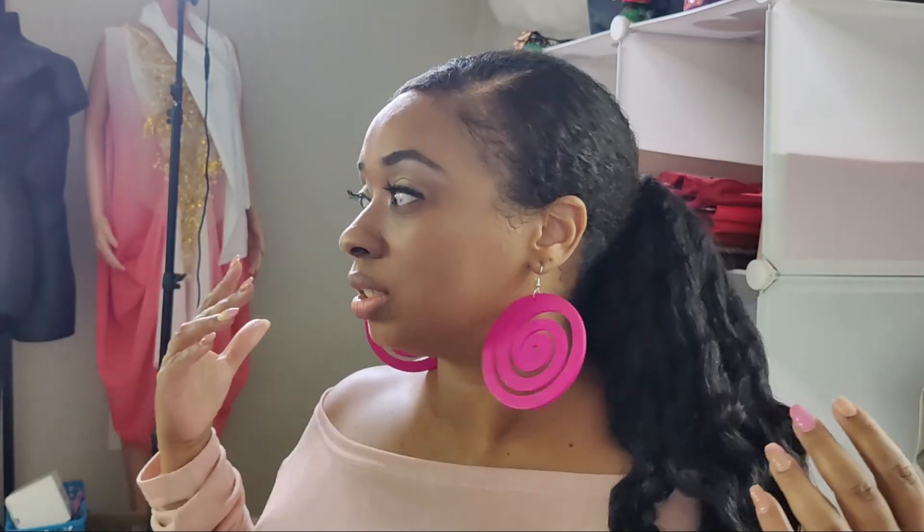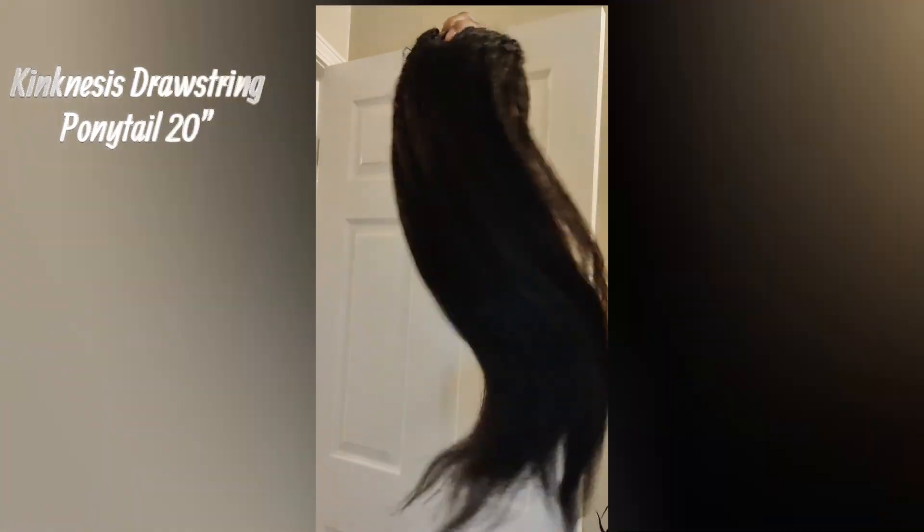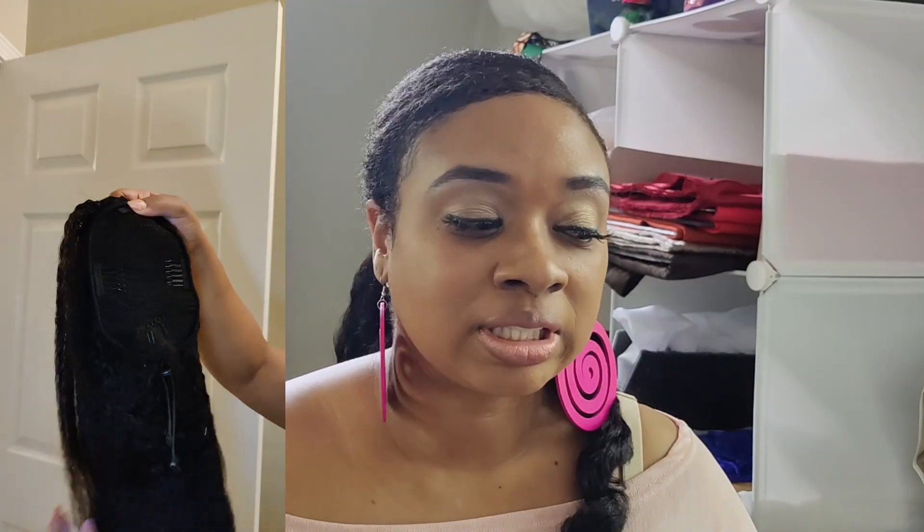Hey natural beauties, it's your girl Sheree with a brand new video. We've got some extended length here from the last time you've seen me. Let me keep it a hundred percent real with you — it is a ponytail. Not just any ponytail, it is the 20 inch Kink Nasus drawstring ponytail from Kink Street. They so generously sent this over to me to review, check it out, see how I liked it.